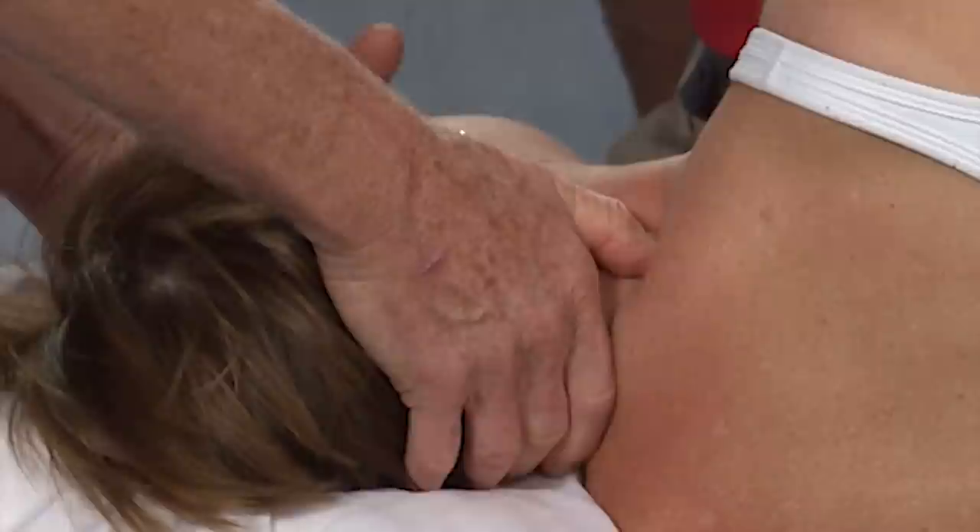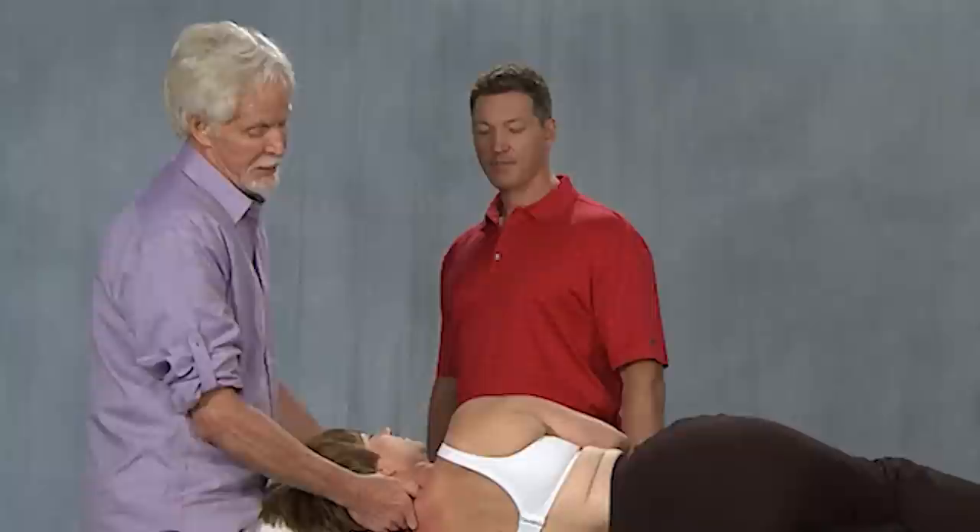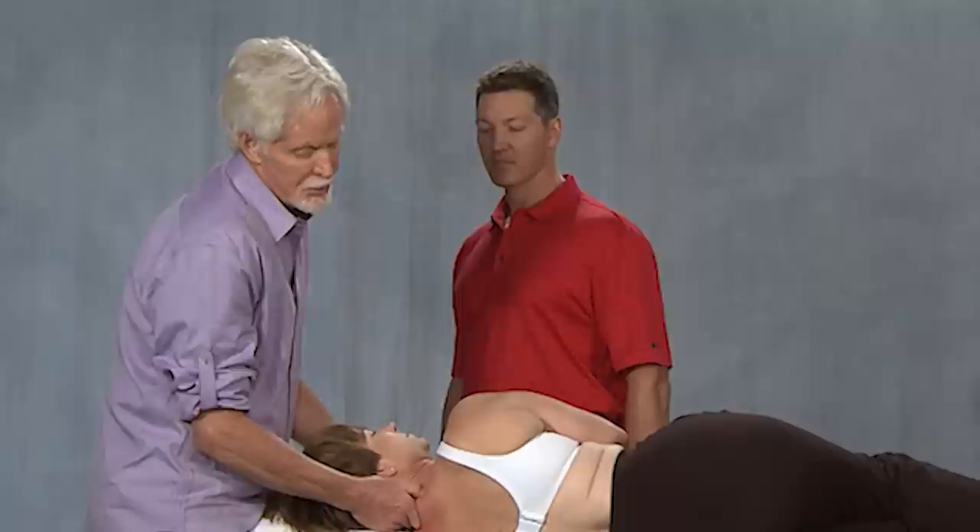Once we pincer grip off the trapezius, we know where we are. When I push down, I know I'm in the laminar groove. This is called a corkscrew technique. I'm now going to pull Brenda's head, rotate it up toward the ceiling, and get in low where I can get a line of drive.